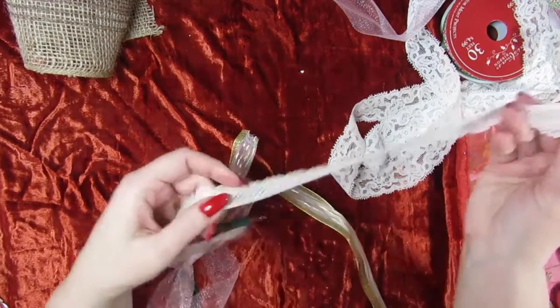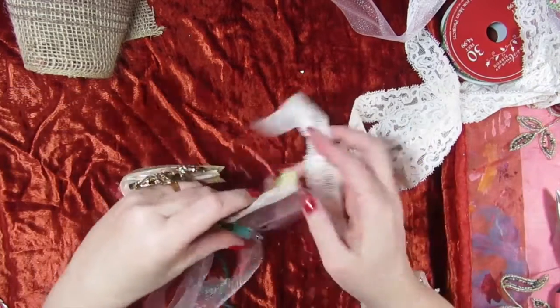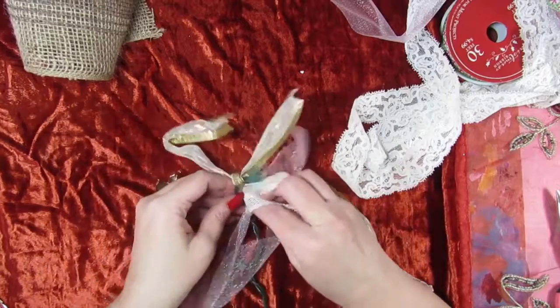Here I'm trying to tear the lace, but it's too tight, so I just decided to use it like it is. Oh well, just go with the flow.